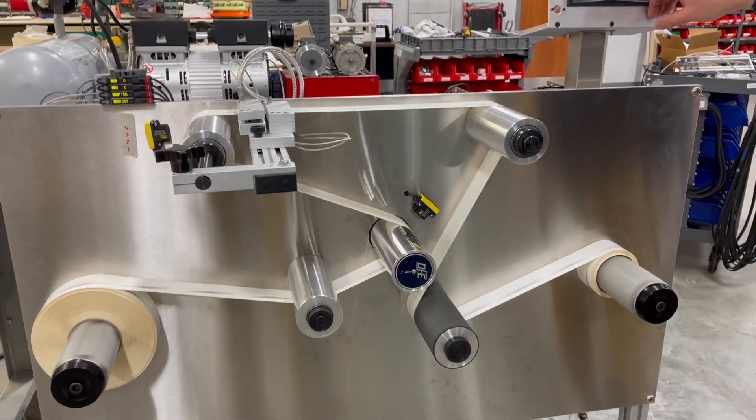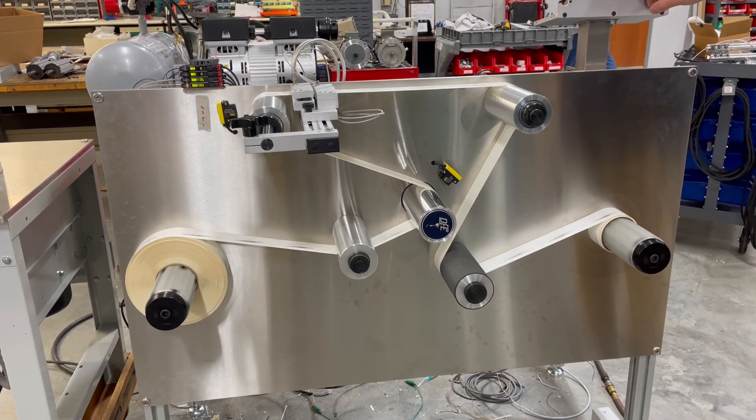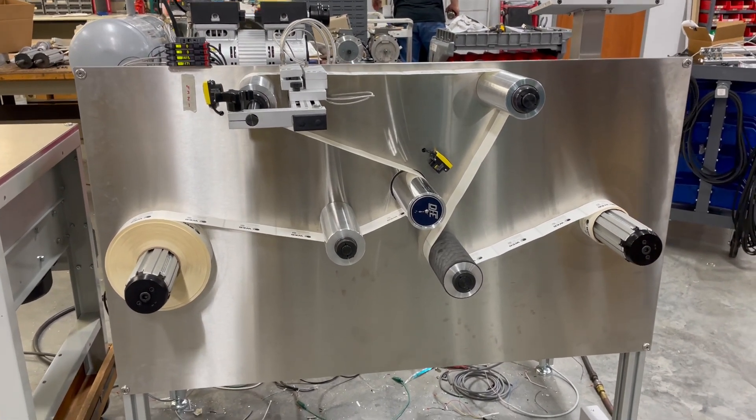No issues here. At the end of the roll we're going to stop the system. So it does run in both directions, and that is our WT-50 Vertical Rewind System.